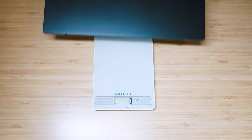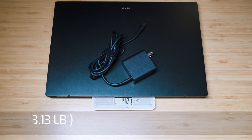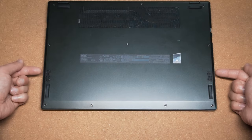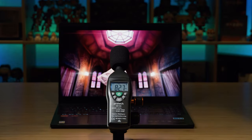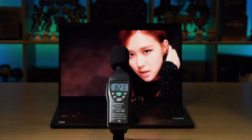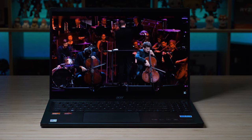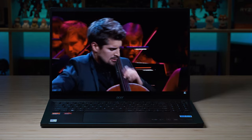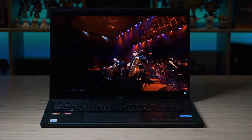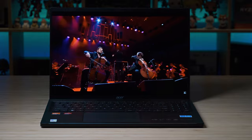The weight of the Swift Edge 16 is 1.24 kilos, plus the 65-watt power adapter, which becomes a combined weight of 1.42 kilos. There are two speakers located on the bottom on either side. When I tested the maximum volume, it measured a maximum of 82.7 decibels. As for sound quality, it does have some low punchy bass — not strong but not missing — and very strong highs. It is balanced more towards the highs, has decent clarity and acoustics, doesn't sound tinny at all, and has a bit of low reverb. Overall, it is pretty decent sounding speakers.